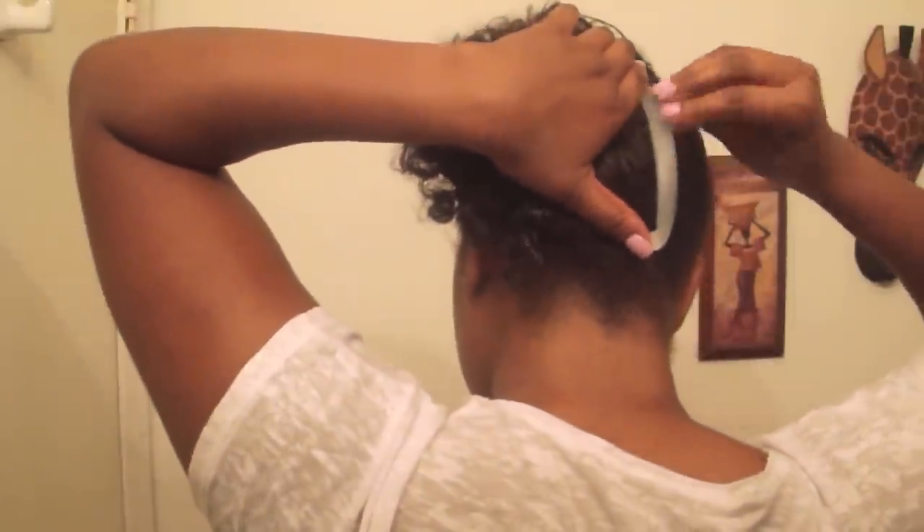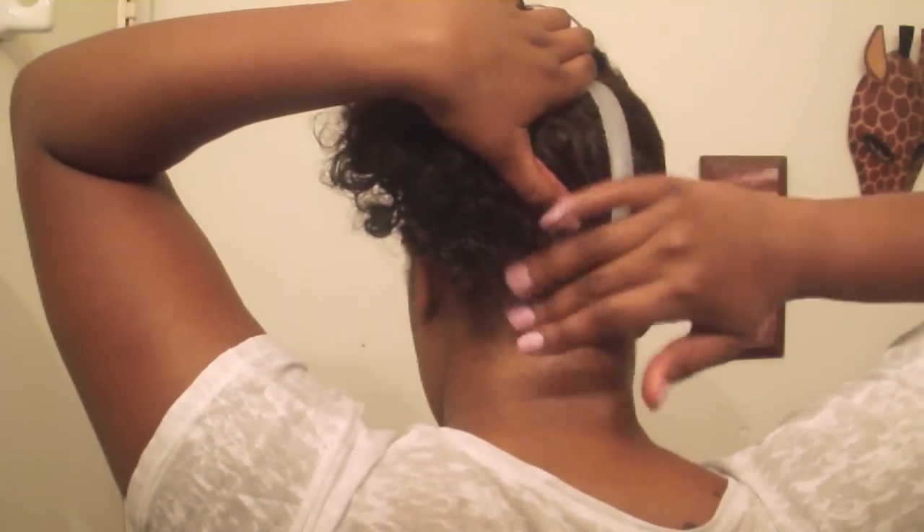Once you've got it where you want it, push all the hair over to the side, maintaining that smooth effect. Then take a piece of your banana clip and stick it in, making sure at the bottom it's not catching any hair — if you put it down too low, your hairs will get caught in between, and we're not here for pulling out our hair.